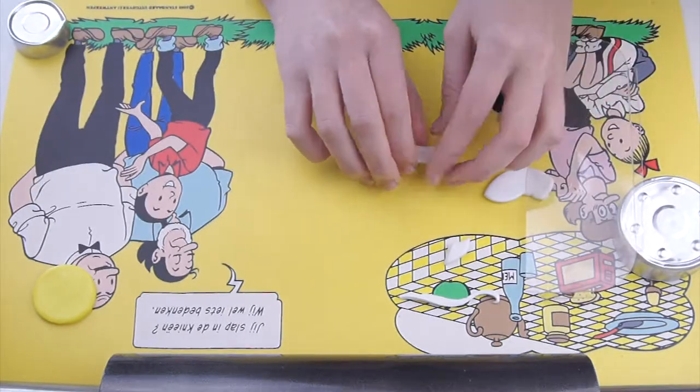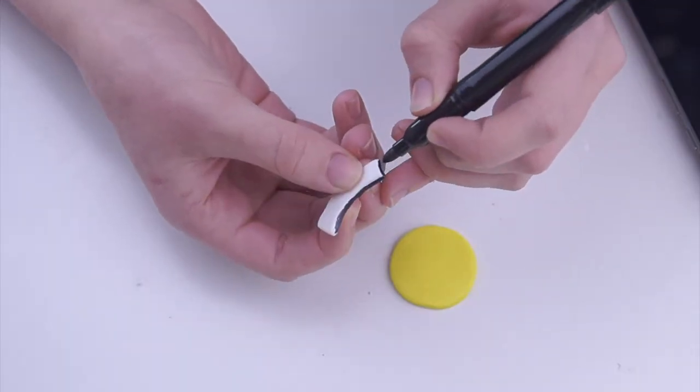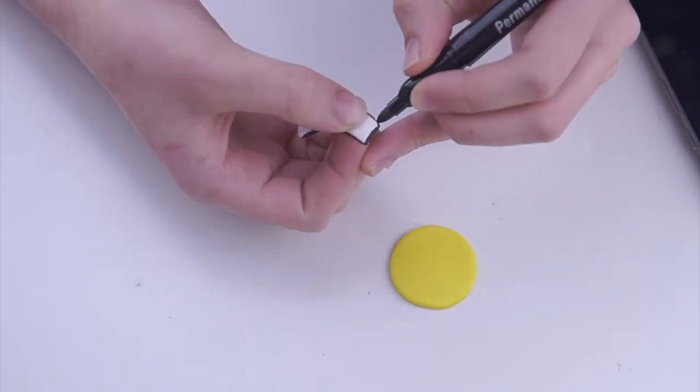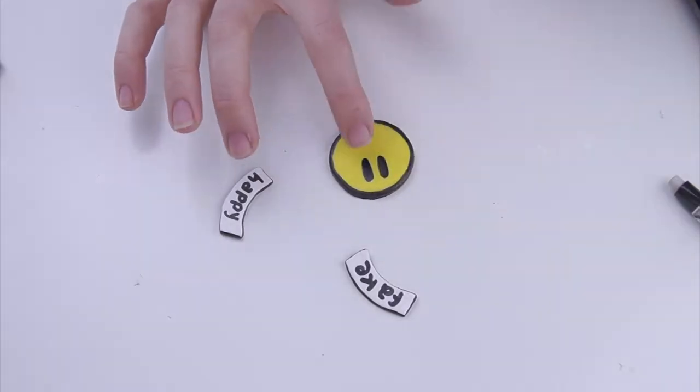You can make two of your white pieces and then bake everything in the oven according to the instructions on your packaging. Now you can finally draw your smiley onto your polymer clay and also write 'Fake Happy' onto your banners.